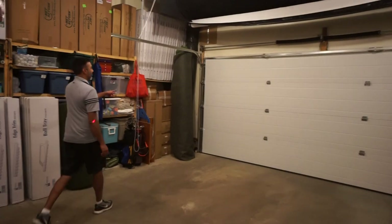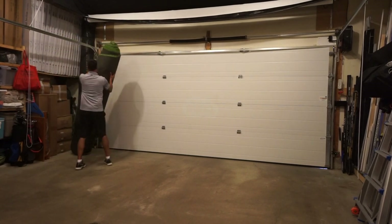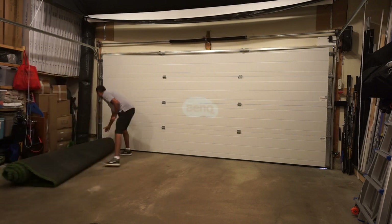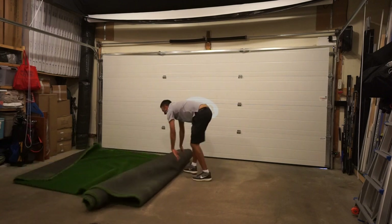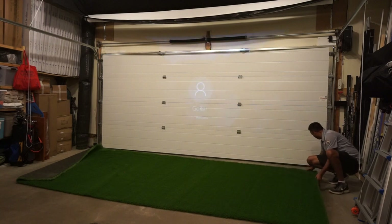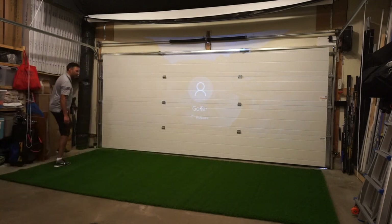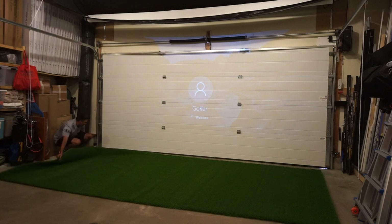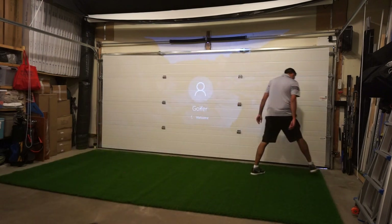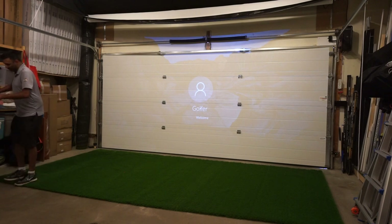Now the next part we're gonna roll out the landing turf. I'm gonna make Al do all the work here to show you guys — and it can be done by one person, and you don't have to be that fit in order to do it. You can have this all rolled out pretty easily. We've marked off the floor where the mat should go, just on the back corner using a Sharpie. It doesn't have to be a perfect alignment, but it's nice to have that set up because the closer you are to your proper alignment the more accurate your shots are gonna be.